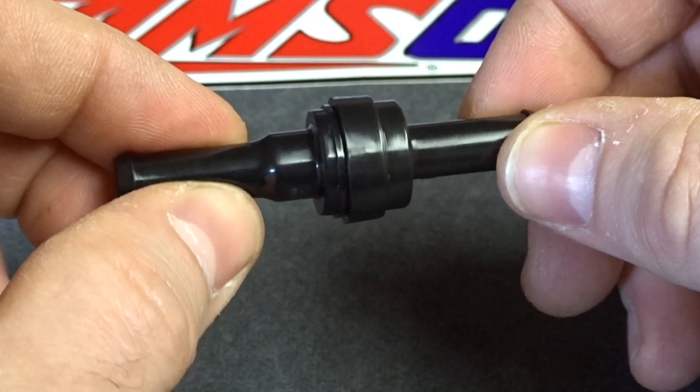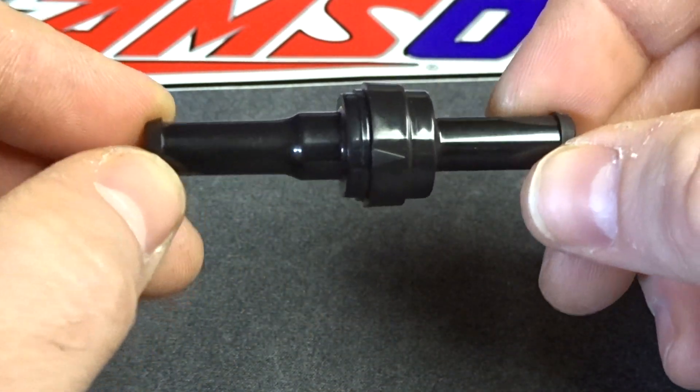This is a 5/16ths check valve, so it'll work with 5/16ths hose barbs — not nylon, just rubber hose.